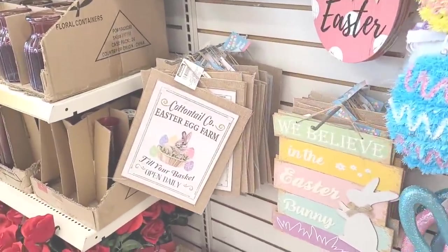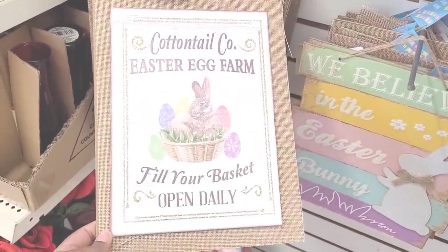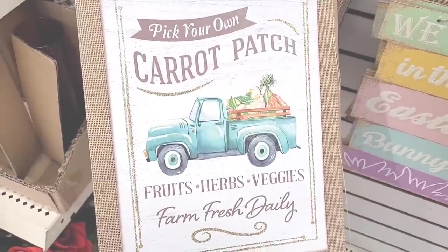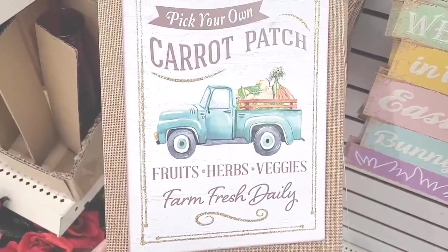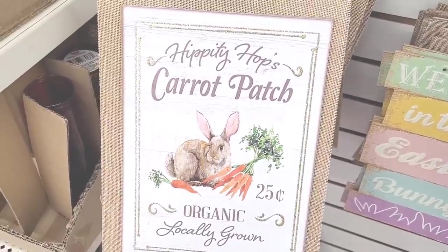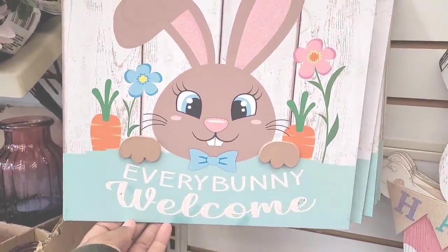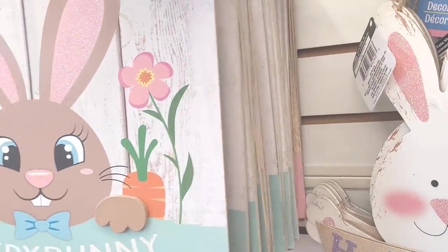Felt jointed 3D characters. Oh! Hadn't seen these — look at this! 'Cottontail Company Easter Egg Farm, Fill Your Basket, Open Daily' — that's cute. They have this one right here: 'Pick Your Own Carrot Patch — Fruits, Herbs, Veggies, Farm Fresh Daily.' 'Hippity Hops Carrot Patch, 25 cent, Organic Locally Grown.' Y'all better stop, y'all spoiling me today. So those were the ones they had for those, and they have these right here — 'Happy Easter.' They all say that.